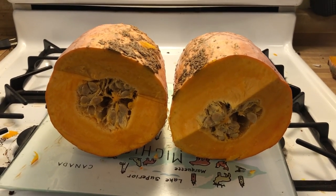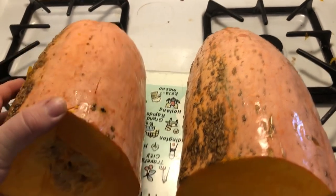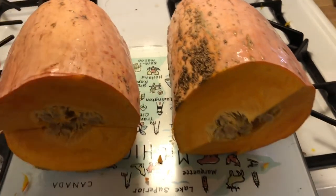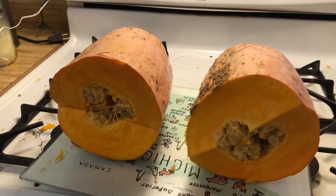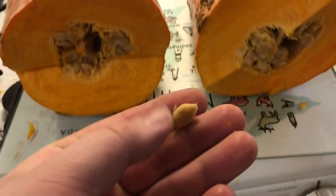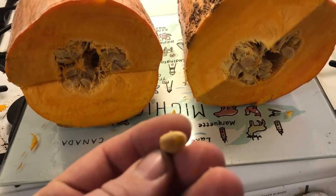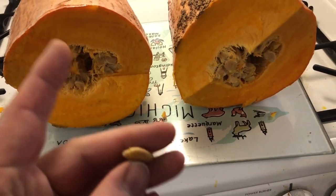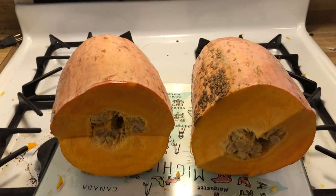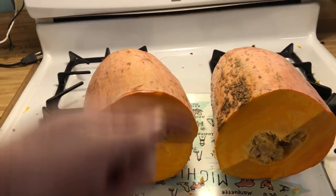We managed to hack it in half. This is the side that was laying on the ground as it was ripening. This thing is really big. Let's get all the seeds out — we think they might be something heirloom. The seeds are pretty big, like a pumpkin seed but real thick, like triple thick. Definitely gonna keep those. We're gonna get these cut in half as best we can, scoop everything out.